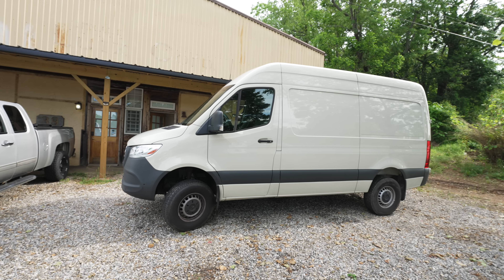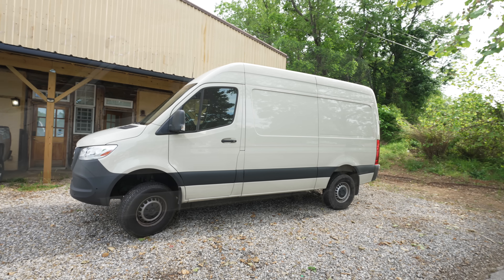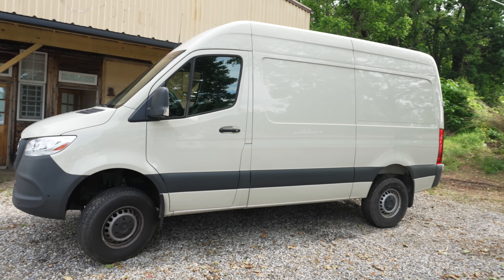This week's video marks the beginning of a new series on the channel where I'll be converting this Mercedes Sprinter van from a cargo van to a camper van.